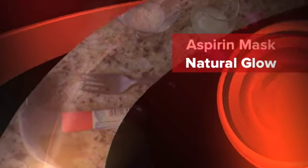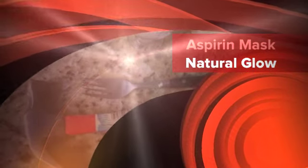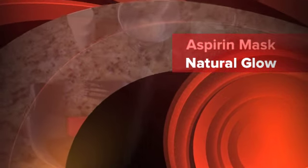Hello ladies. Today I am going to give you a little secret that a lot of beauty queens use between you and me. It's an aspirin mask and you heard me right.